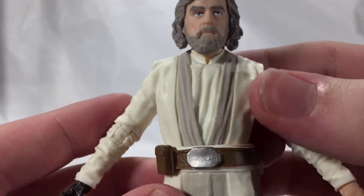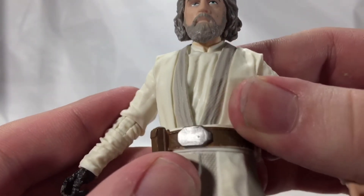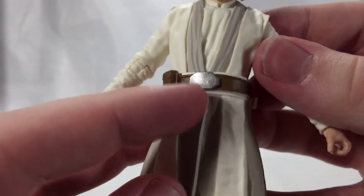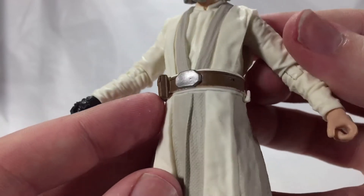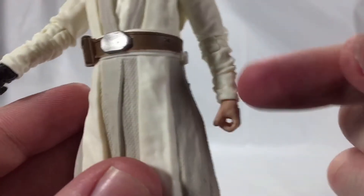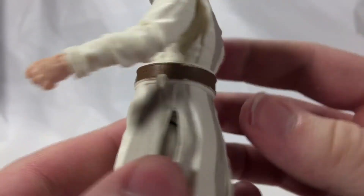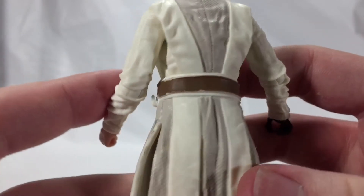His robes, I think, look great. I like the white with the gray, and the gray sort of has this textured look to it as well. Same thing with his belt — a nice silver belt buckle with a little pouch there. The brown looks pretty good. And then — what is that? Is that a hook for a lightsaber that you didn't come with, Luke?